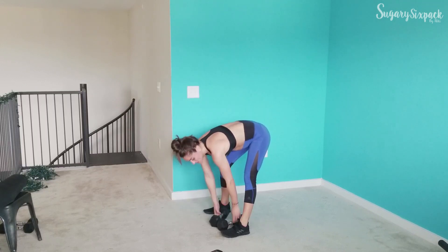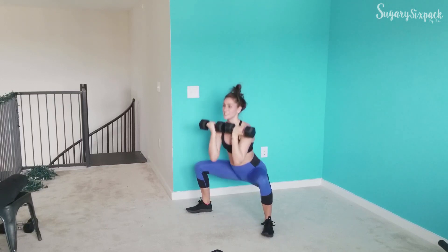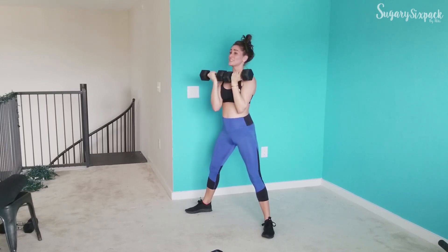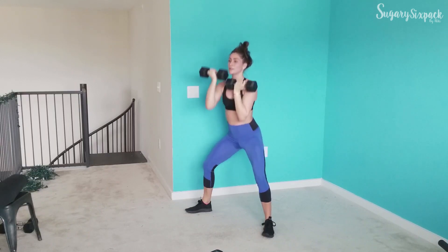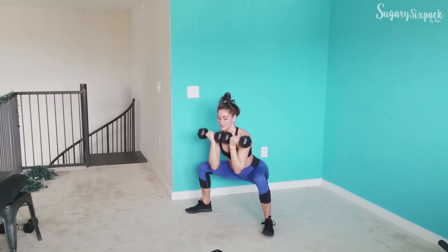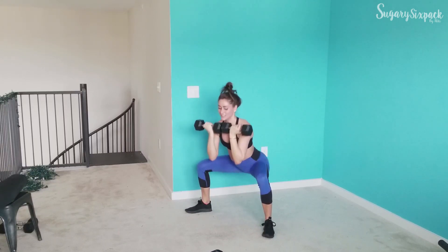We're going to sumo reverse press next — grab those weights. Go. I always alternate on these no matter what. When it gets tough, remember you're getting stronger, you're taking a step towards your goals. Every time you push yourself — let's keep moving for the next 10. Keep going — rest. Beautiful job, guys.